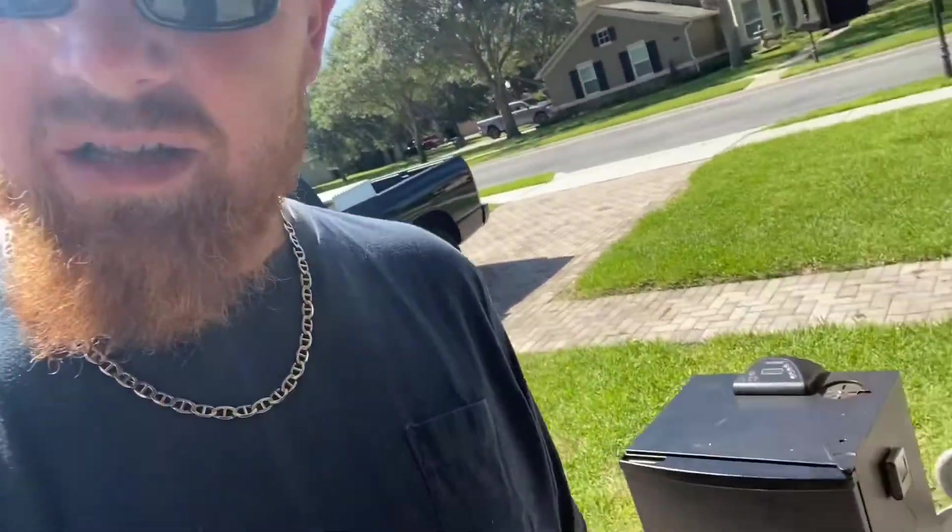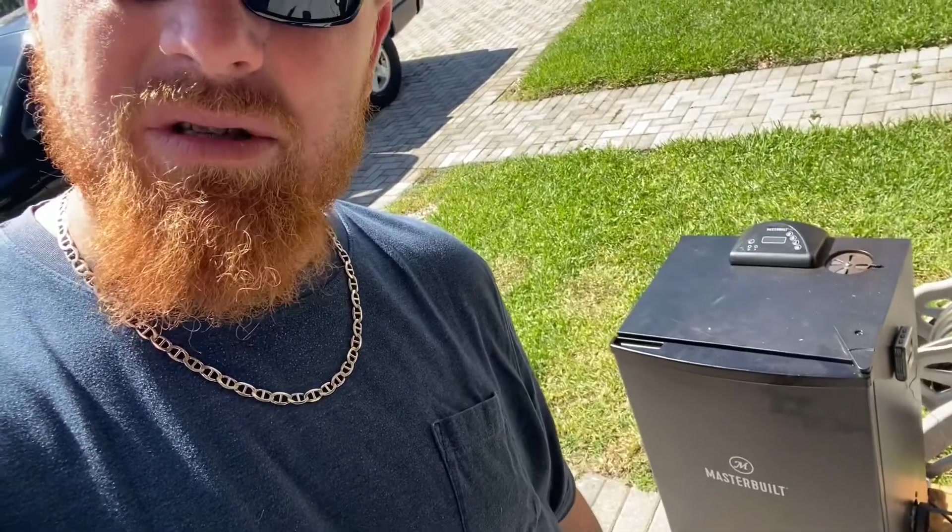Hey guys, Big Bob here. Today we're gonna be out in the garage and in the kitchen smoking some chicken for my lunch and making some homemade potato salad to go with it — a little meal prep. Got the smoker fired up, getting up to temperature, running at 250 today. Just gonna smoke three leg quarters and make up a little potato salad.